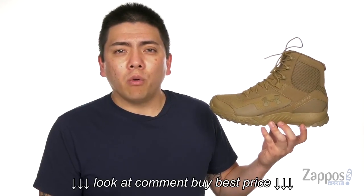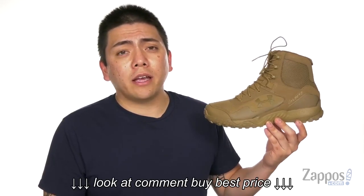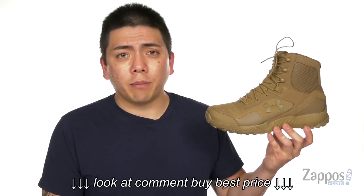What's going on folks, my name is Jeff from zappos.com, and together we'll be taking a closer look at the UA Valsetz RTS 1.5 from Under Armour.